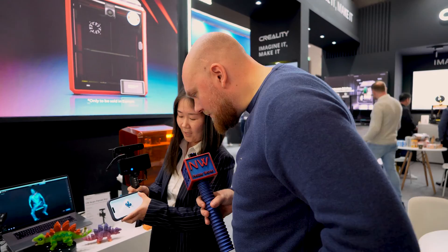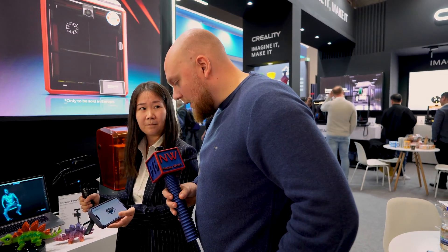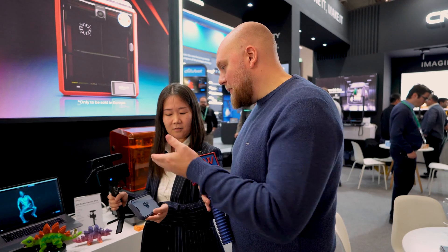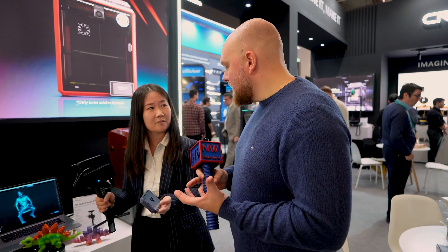And you can see the tracking is very good. Because when you scan with a cable, it is not convenient to scan a large object. And the tracking is super. One of the most important things, I think, is ease of use. Most of the time if people are scanning, there will be holes in the mesh.